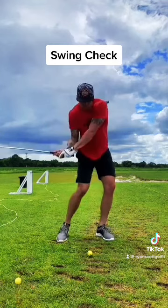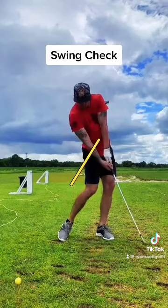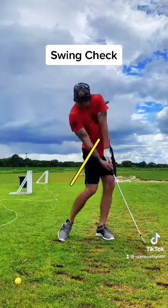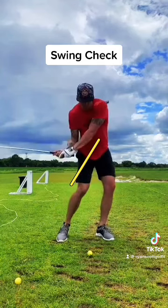As you get down into the hitting zone, you can see that lag starts to unwind a little bit. The best players in the world actually still hold on to some of that lag at the moment of impact. I would suggest keeping that right arm close — jam that right elbow into your right hip to close the gap between the right elbow and the body. This helps you hold that angle a little bit longer.